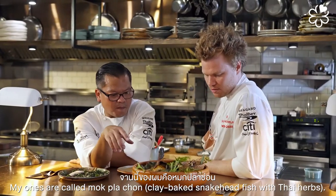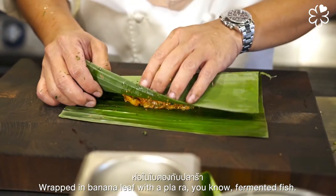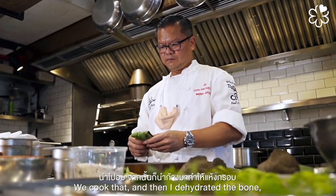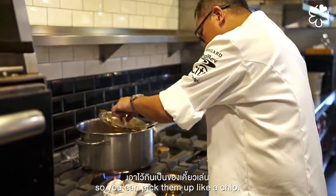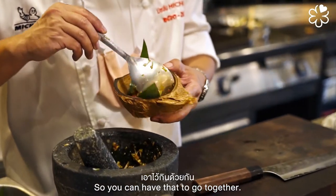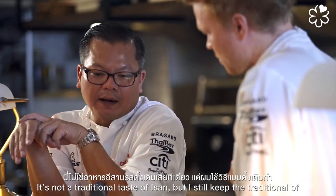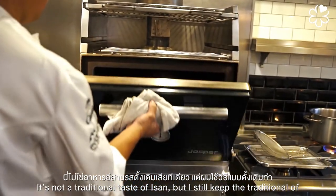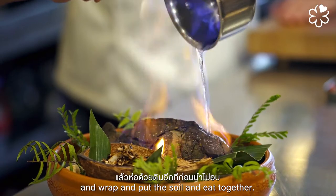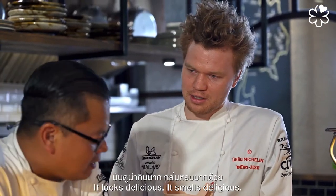My dish is called mok pra chon. We wrap it in a banana leaf with pala — fermented fish — cook it, then dehydrate the bone so you can pick it up like a chip. This is paired with tam bak shida, so you have them together. It's not unlike the traditional taste of Isan, but I've kept the traditional cooking method of mok — cook it, add soy, and eat together. That's my dish inspired from this experience. It looks and smells delicious.